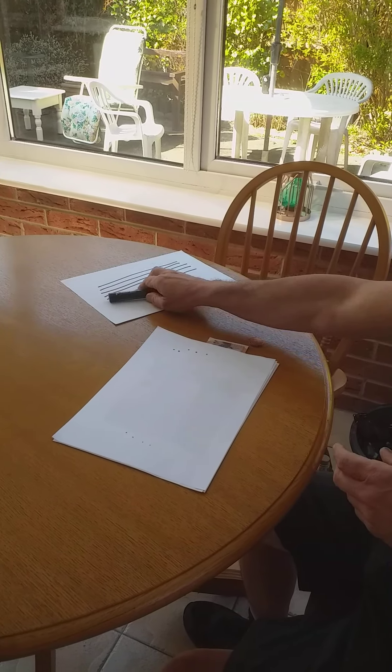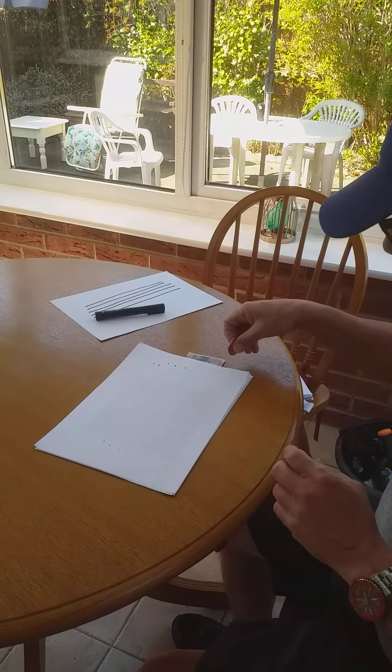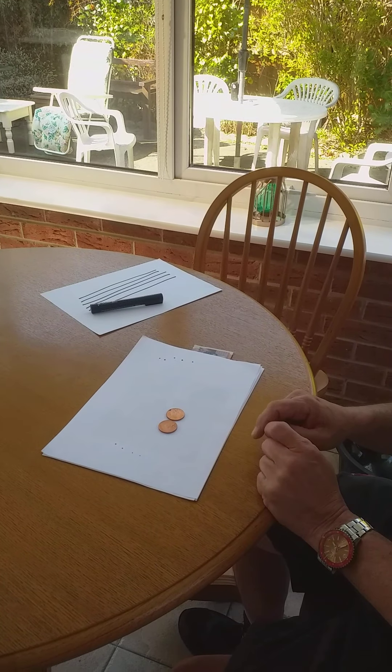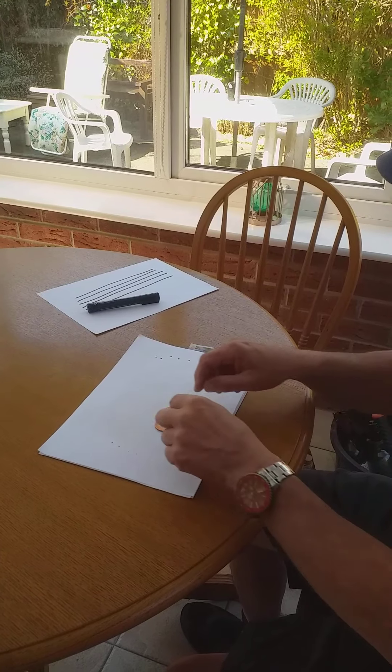Another thing you can do is coin collecting. I've been collecting coins for quite a few years and I've now got two of these. These are called two pence pieces.